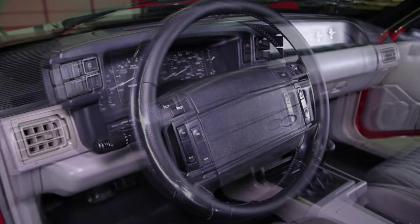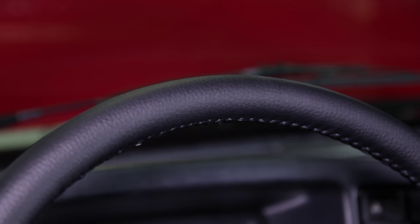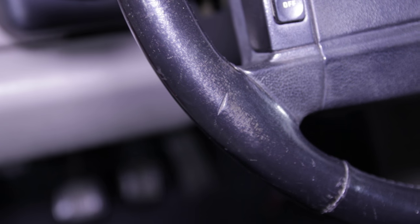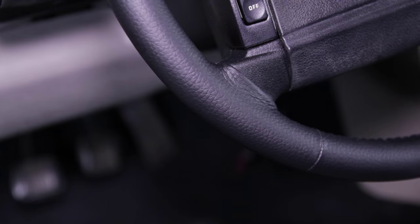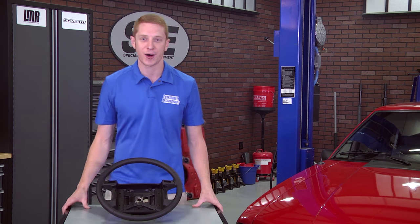If you want to see more awesome product videos like this one for your Fox Body Mustang, I invite you to subscribe to our YouTube channel if you haven't already done so. And as always, head back over to the site and pick up a new 5.0 Resto replacement steering wheel for your 1990 through 1993 Fox Body at LMR.com.